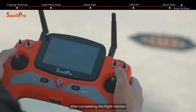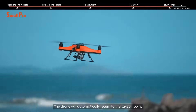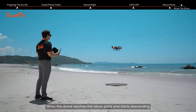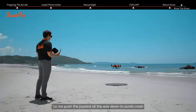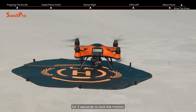After completing the flight mission, use the return home switch on the remote control to activate the automatic return home function. The drone will automatically return to the takeoff point. When the drone reaches the return point and starts descending, manually control the left joystick to land slowly. Do not push the joystick all the way down to avoid a crash. After landing, hold the left joystick at the lowest position for three seconds to lock the motors.